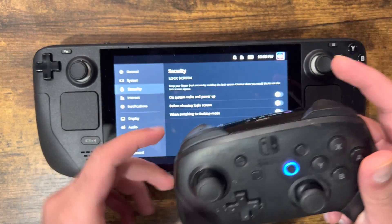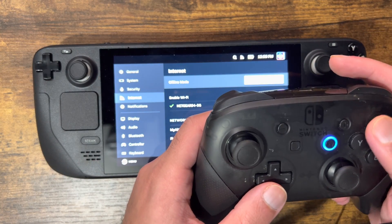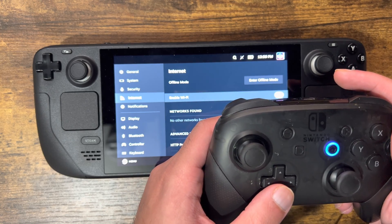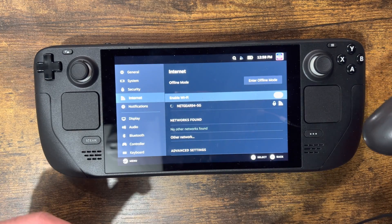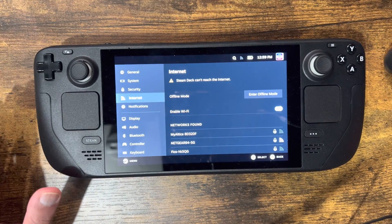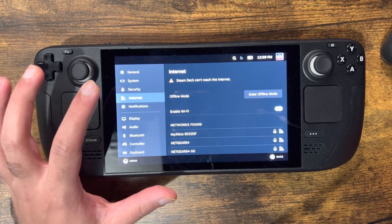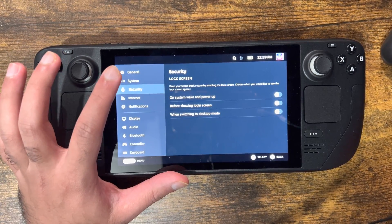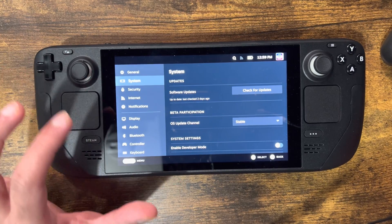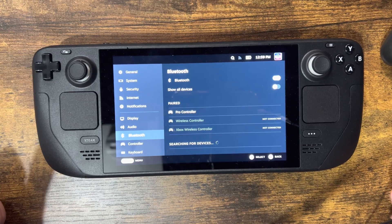Voila — once it's connected, boom, you're good to go. You can see the connection indicator here, and you can press the buttons and navigate around. The layout is a little different on the Switch's controller — I accidentally turned the Wi-Fi off there. Anyways, that's essentially all you have to do. You can go back to Bluetooth, connect your controller, and do whatever you want with it.